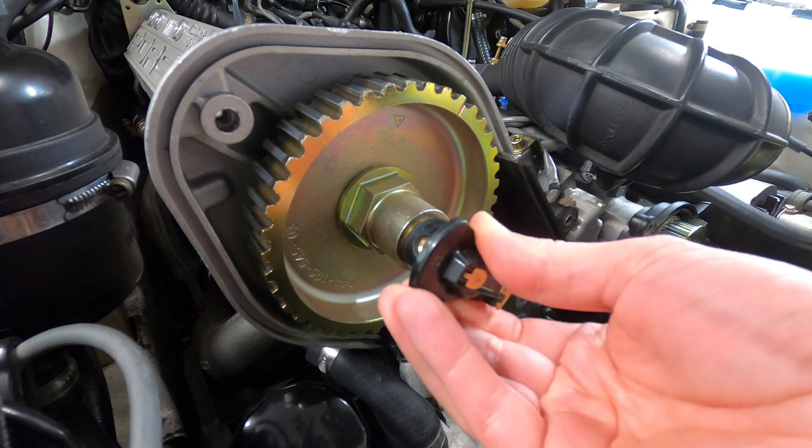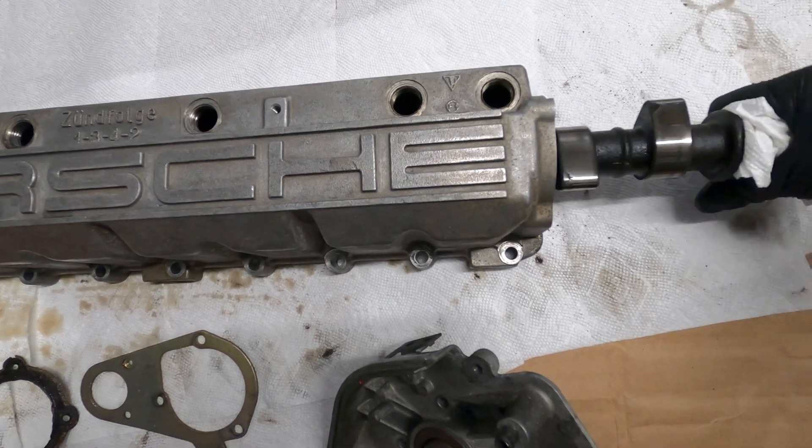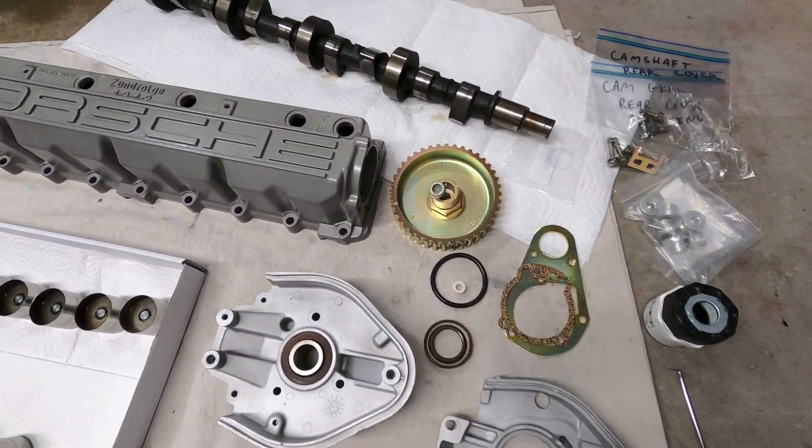Removal of the connector is required to access the camshaft bolt, so it'll need to come off for things like camshaft replacement, cam gear cover replacement, and camshaft assembly oil seal replacement.